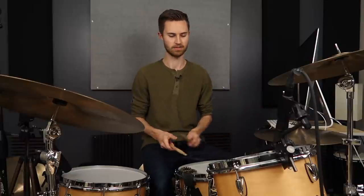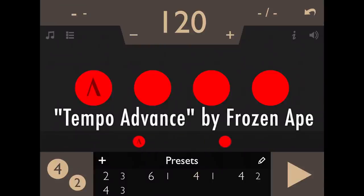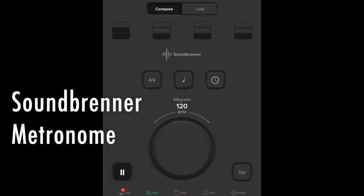Then adjust your metronome from quarter notes to half notes. Any metronome app will do that these days. I use one called Tempo Advance that I really like by Frozen 8 — it's a great metronome app, I've had it for about 11 years. There's another good one called Soundbrenner that's free and will do a lot of the same essential features, one of which is muting beats.